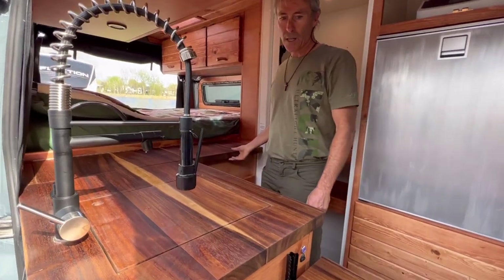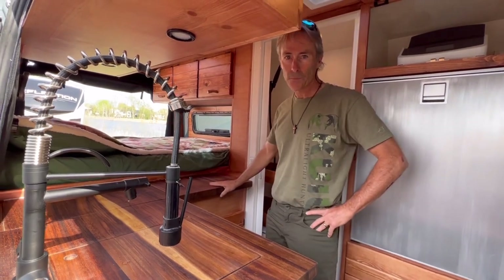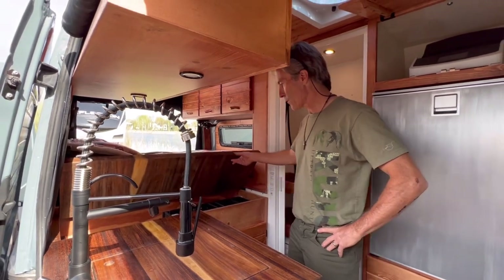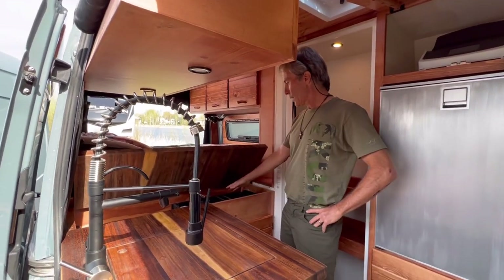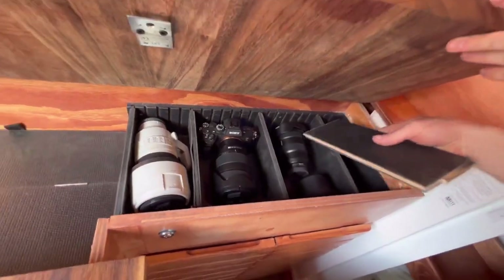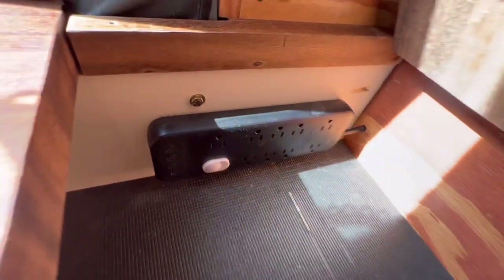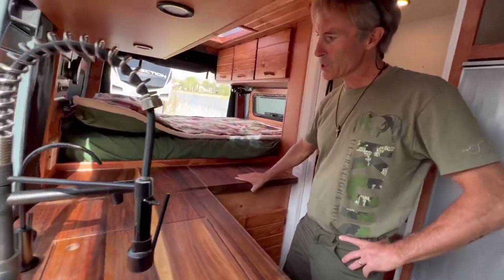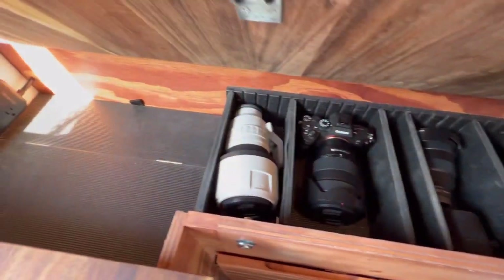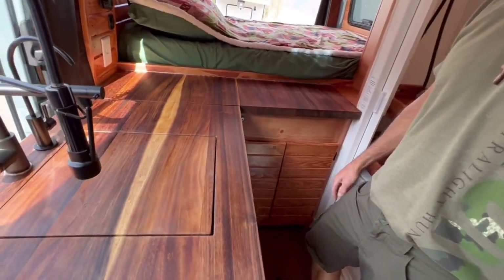One thing that's kind of unique is that as a photographer, I wanted some easy access to my camera gear. Derek built this shelf here — a really nice compartment to store my camera. I've got my lenses and can store other things, and I also have a charging station there. Another nice feature of this camera compartment is that it locks, so I can lock that for security if someone were to break in.